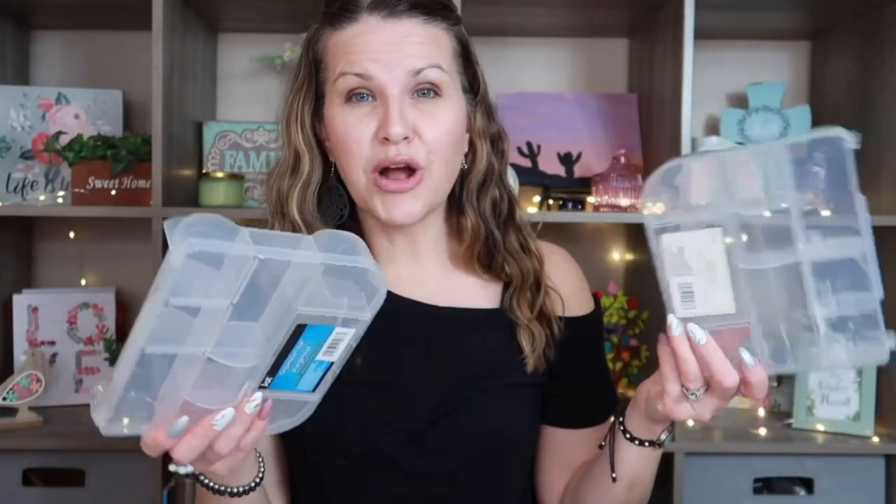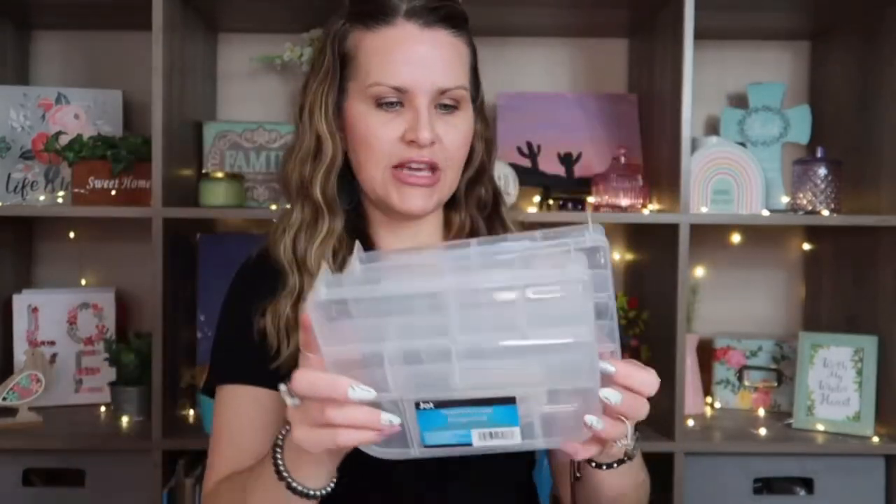Something I've been picking up quite often are these little organizers — I went ahead and picked up two. I use them for my washi tape, and my daughter puts her mini brands in them. You could put beads, jewelry, charms, earrings, hardware — literally anything. Since I'm growing my washi collection, I needed more, so I grabbed those.